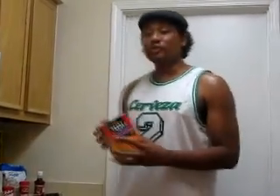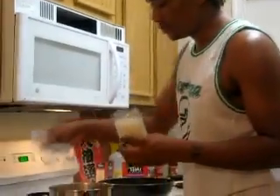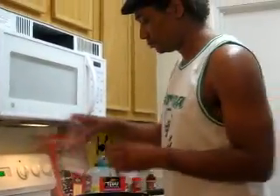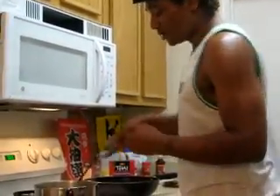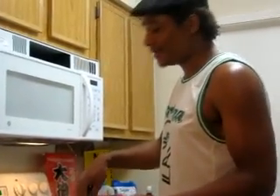First we're gonna need to boil our water. I'm making two packages of Pad Thai noodles, so I need to bring eight cups of water to a boil. Once the water is boiled, I'll take it off the heat, drop the rice noodles in, and let them soak for about eight to ten minutes.